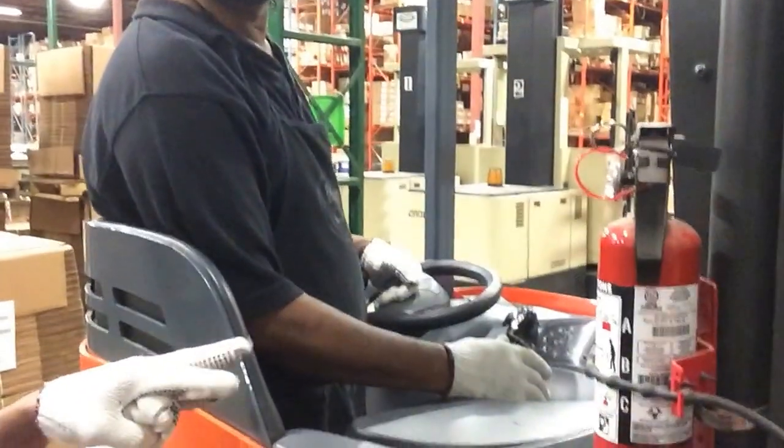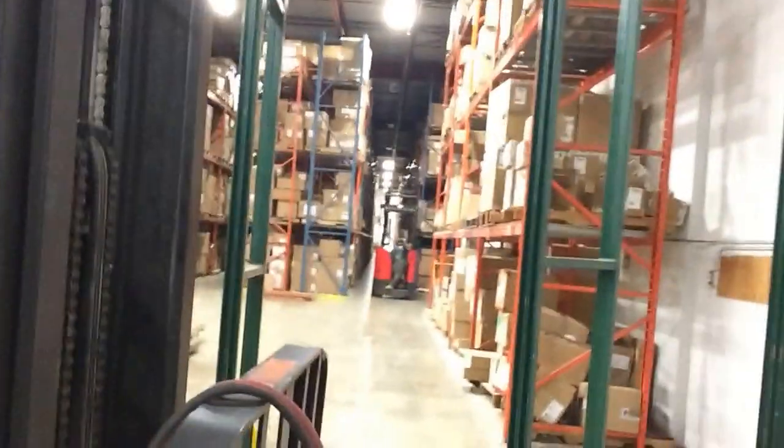The reason nothing is basically working right now is because this machine is on charge — it's disconnected and being charged. These are all electric machines, which means they don't have any emissions. It's a very clean warehouse.